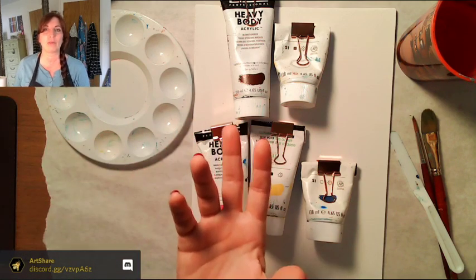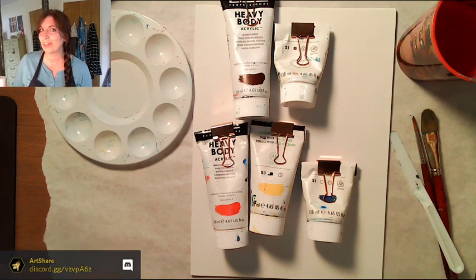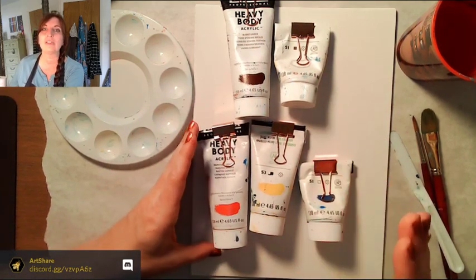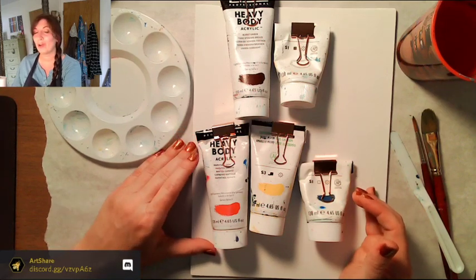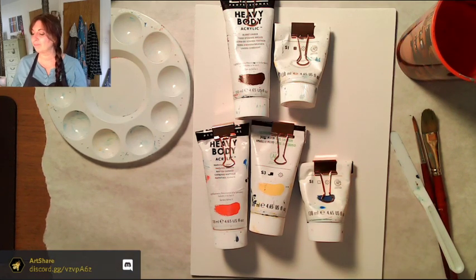This lesson plan uses colors I don't normally use. So as a bonus, I'm going to show you how to mix those colors. For example, if directions say 'use Payne's gray' and you don't have it, we're going to make Payne's gray today. You can use just five colors for literally every color — so we're on an adventure!